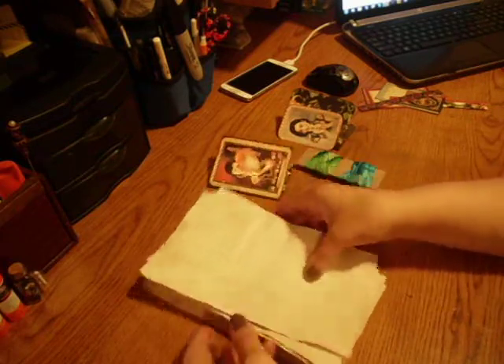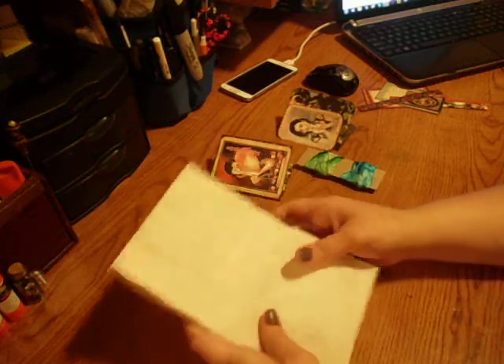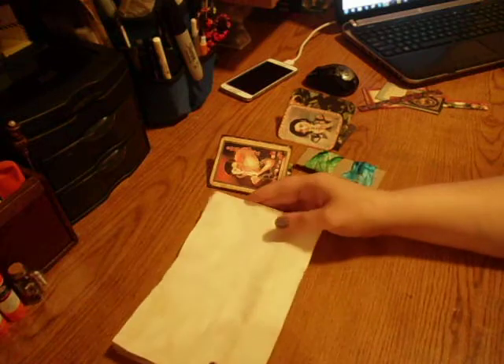This is actually a challenge for my mom, because she really wants to make journals, but I think she's intimidated. So I'm going to see if I can help her out a little bit and show her how to do it in a really easy way.